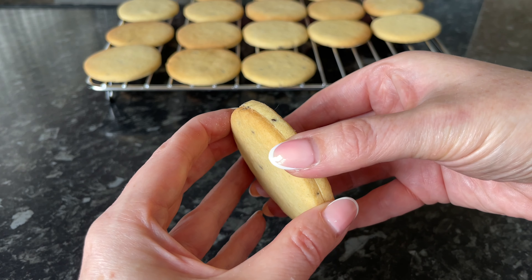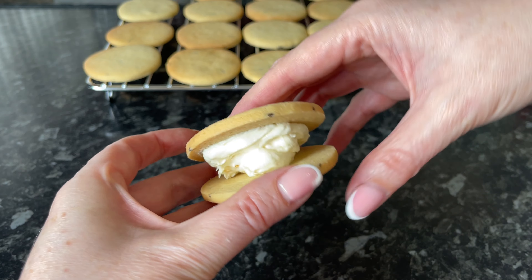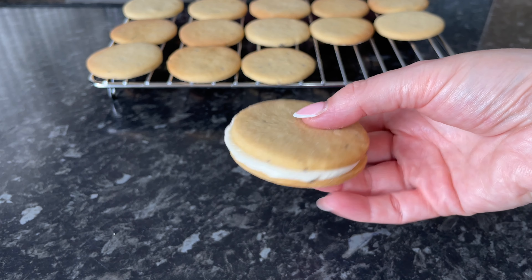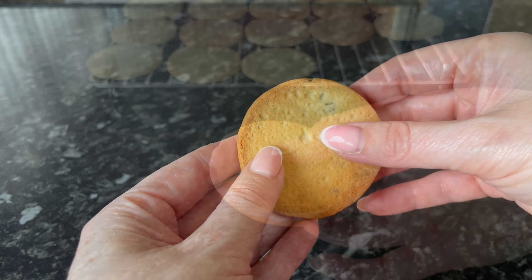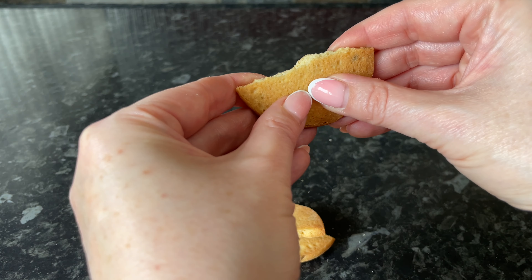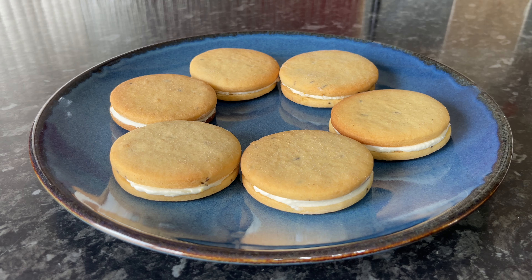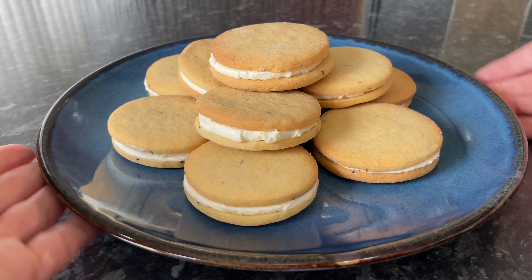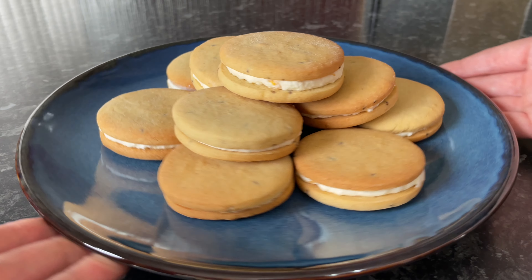Match up both sides of your biscuit, put a good dollop of cream in the middle, and squash both halves together to encourage the cream to the edge. These are lovely firm biscuits with a nice snap to them. They're very similar in texture to McVitie's Rich Tea biscuits — nice and firm with a lovely snap. Do give them a go, they are really tasty and very traditional.